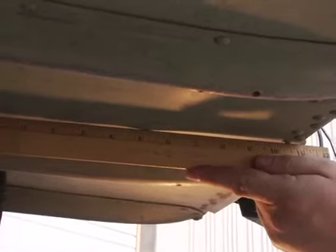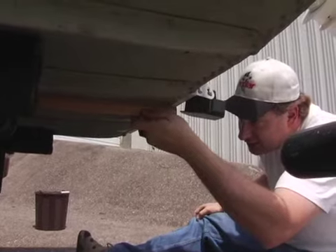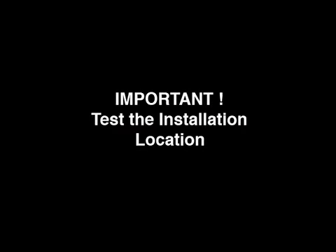A simple straight edge ruler can be used on the bottom of your hull to ensure you have selected a non-warped area. Simply hold the straight edge up to the hull to check it. We recommend you test different areas of the hull for the best installation location.